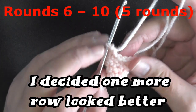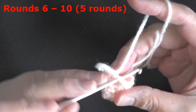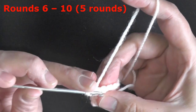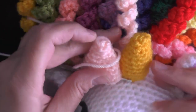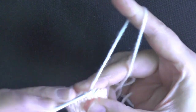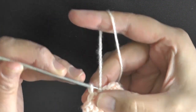For the next 4 rounds — rounds 6 through 9 — single crochet in all 13 stitches. I'm actually going to add one more round, so work rounds 6 through 10 total. Once you reach your marker area, go ahead and slip stitch.